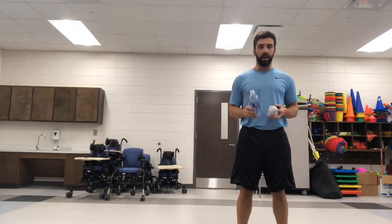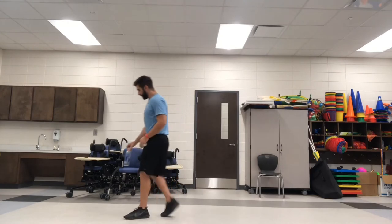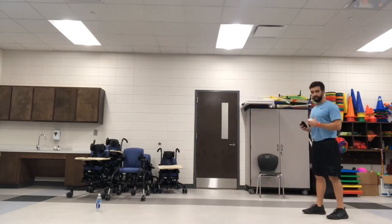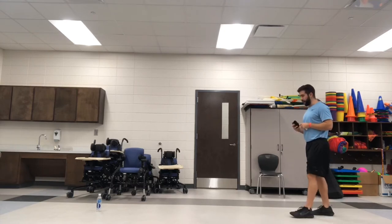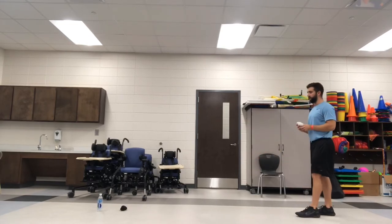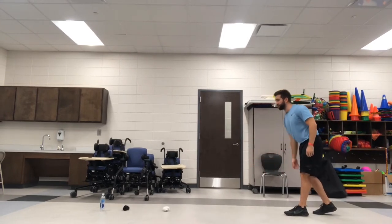So I've got my water bottle and I've got my socks. You're going to take your target or your water bottle, set it up, and then back up across the room and find a spot that you're going to toss from. We're doing underhand tosses, which means we're going to step with our opposite foot. Go underhand and toss it and try to get it as close to the water bottle as possible. Step with the opposite foot, toss, and try to get it closest.